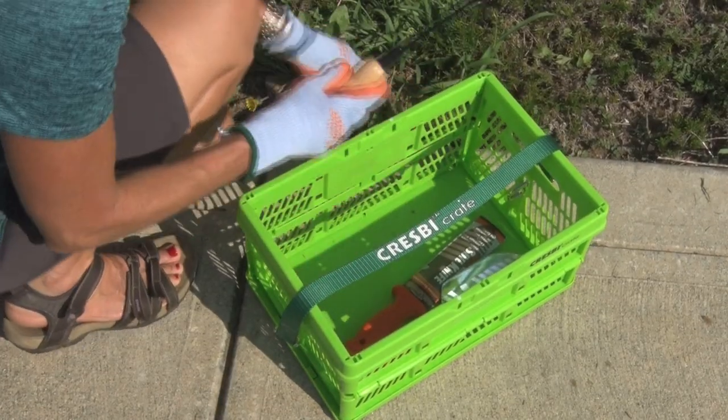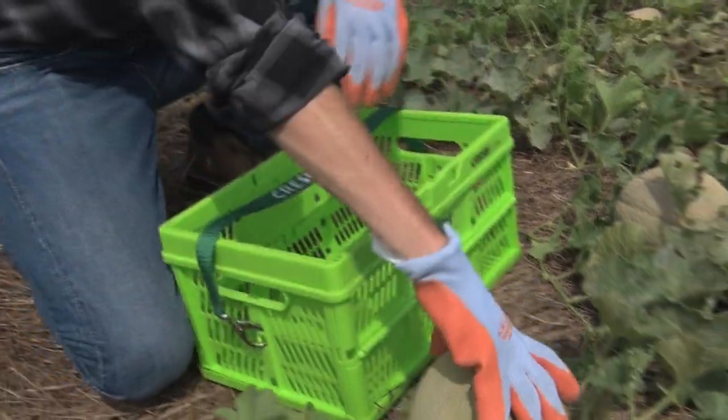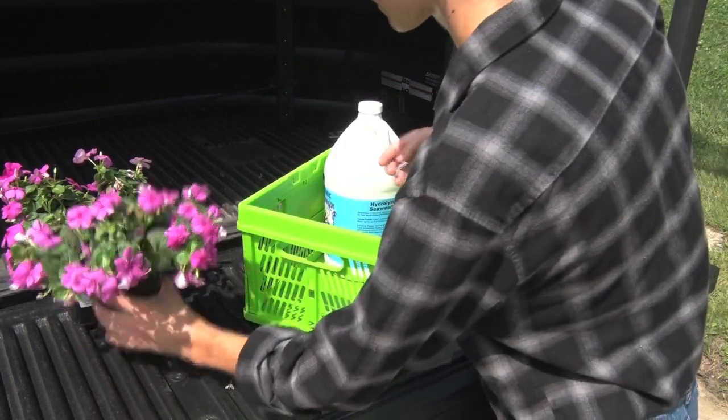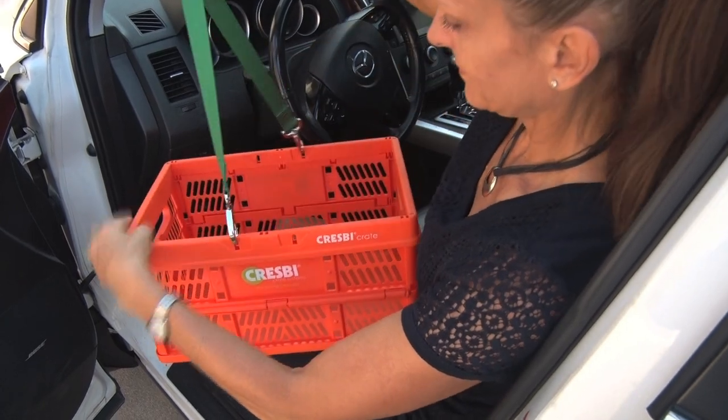If you're harvesting heavy items, lock the four tabs on both end walls and carry the crate by its handles. For taller items, you may want to remove the strap entirely. Or, if you're heading to the farmer's market, hook the strap on top to carry it over your shoulder for hands-free shopping.